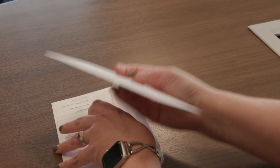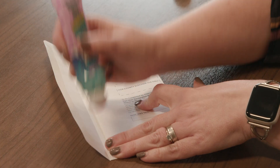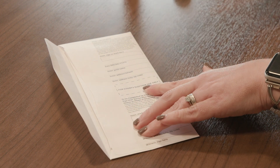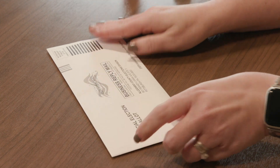Step 3: Once you've put your ballot in the envelope and sealed it, place the sealed envelope in the larger pre-addressed postage paid envelope and seal that envelope. This envelope is known as the declaration envelope.